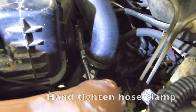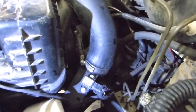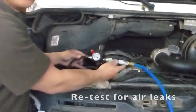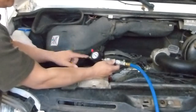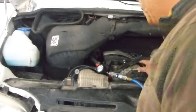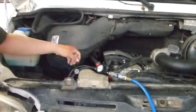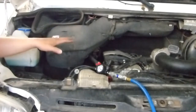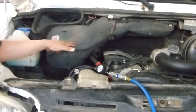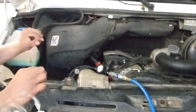Then we'll do another pressure test just to make sure there are no leaks in the system. Don't want to over-tighten it — I'm just using a standard driver, no ratchet. We're going to re-pressurize the system. I have the regulator set at 20 PSI. I'm going to let the air in and inspect for leaks. I don't see or hear any leaks. It's not going to hold tight pressure because some air is actually leaking into the cylinder through the intake valves and some will be leaking out of the exhaust valves, since we don't know the actual valve positions.